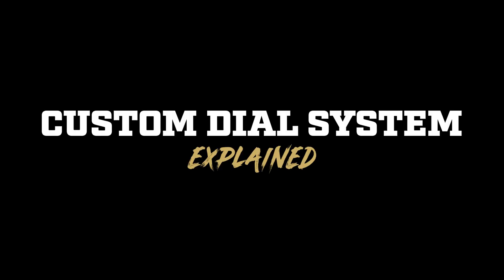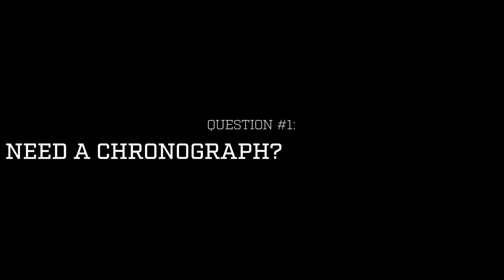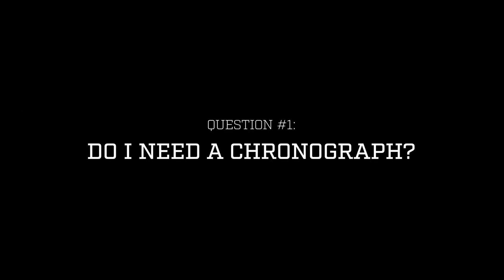The custom dial system is really simple and easy to use, but we still get some questions about it, so we're going to run through some of those. One question we get is: do I have to chronograph my ammo to give you the muzzle velocity? While we do recommend that because the more accurate information you give us the more accurate the dial will be, if you don't have access to a chronograph you can use the information on the ammo box — give us that muzzle velocity and it's going to be great for most hunting situations.